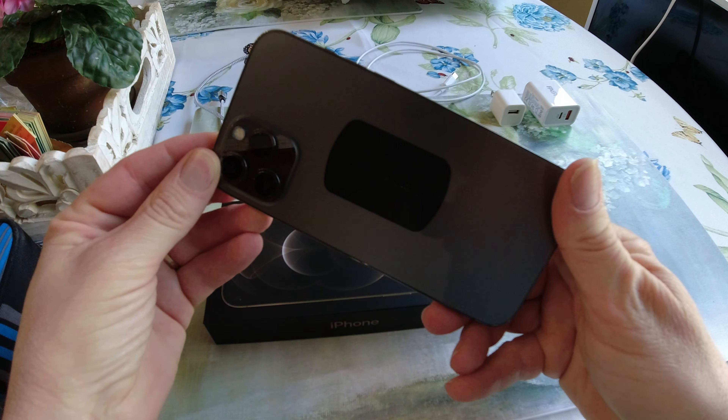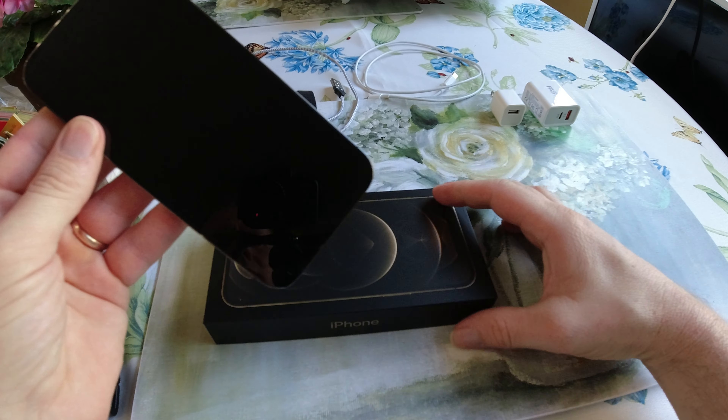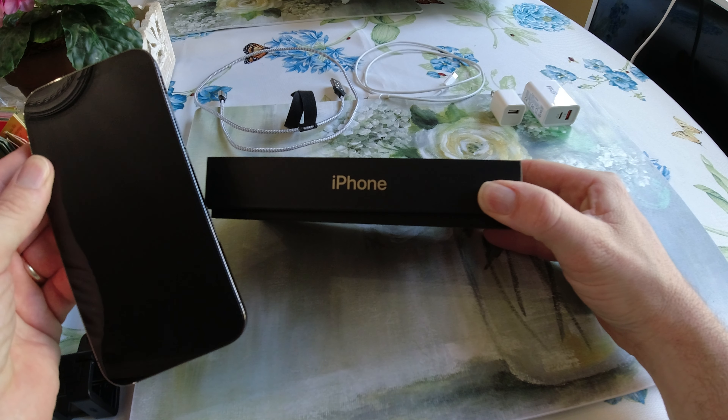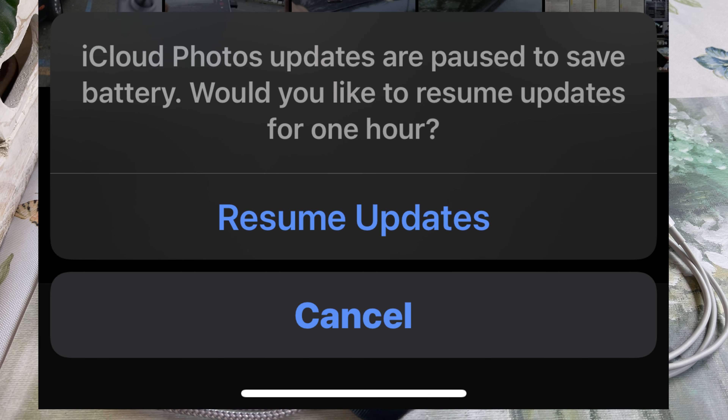Hello everyone, it's Mark here. The problem I was having with my brand new iPhone 12 is that my large video files that I was uploading to iCloud kept getting interrupted. It said it was interrupted because it was preserving battery, but the battery was full or I had it plugged in.